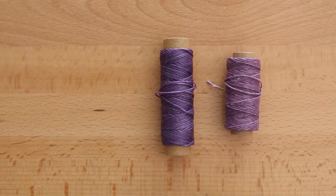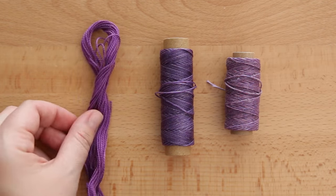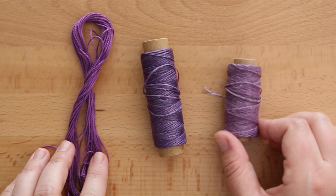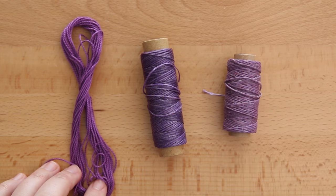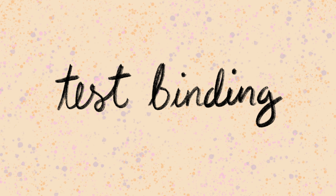For a visual comparison, here are all the threads I mentioned. On the far left is unwaxed cotton craft thread, in the middle is synthetic wax thread, and on the far right is natural linen wax thread. All of these are said to be one millimeter thick, but from my perspective they look and feel slightly different. You can go back to my previous videos to see how the cotton craft thread performs, but now let's compare the two threads I just bought in a test binding.